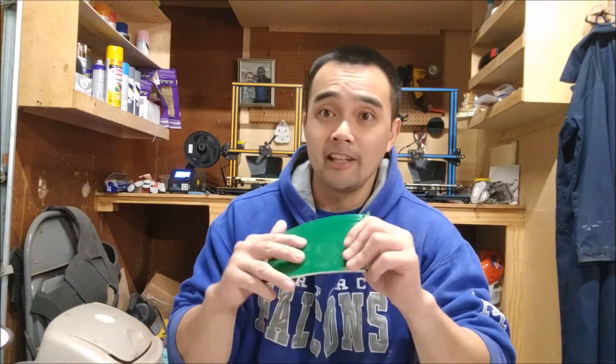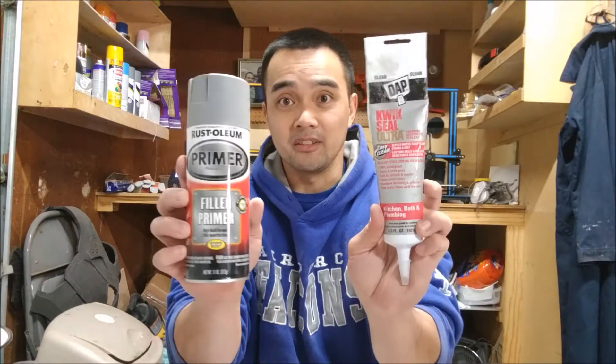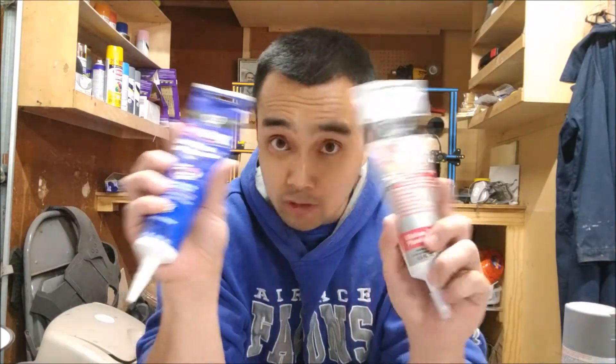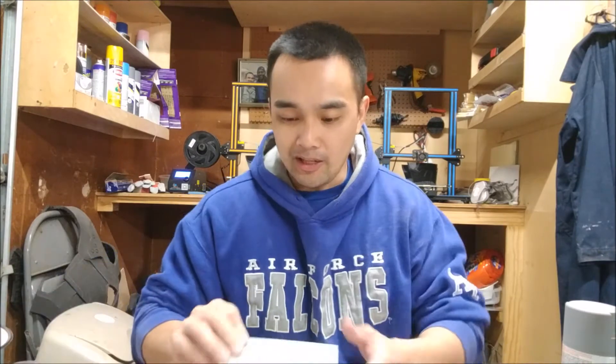We haven't quite figured it all out yet. So PlastiDip - no. High-build latex primers - no. This Quick Seal right here - yes. Quick Seal acts as a sealant, so don't confuse it with this other rubber-based product. The rubber base will crack and flake. You can use that one for PLA, but not for flexible.